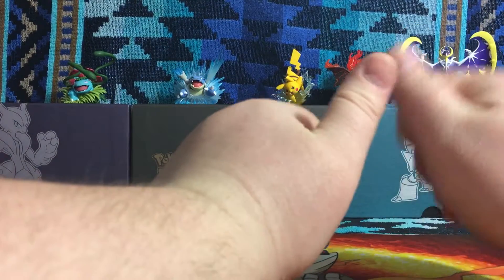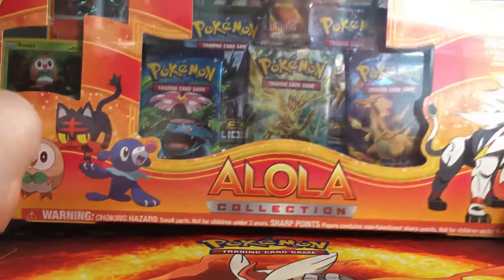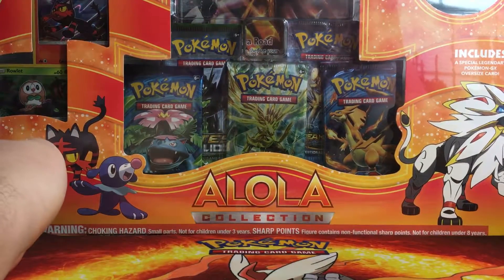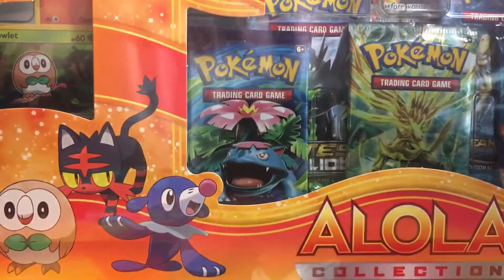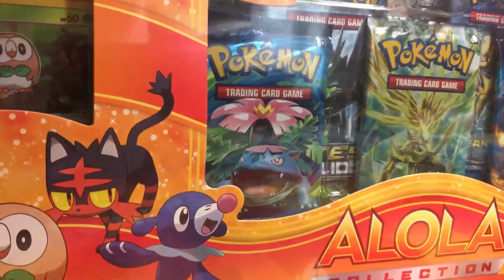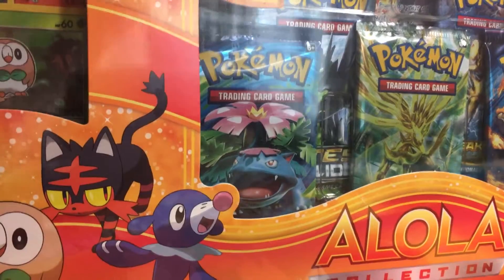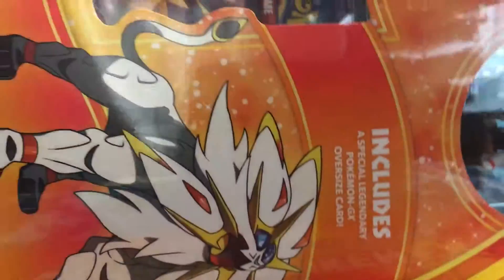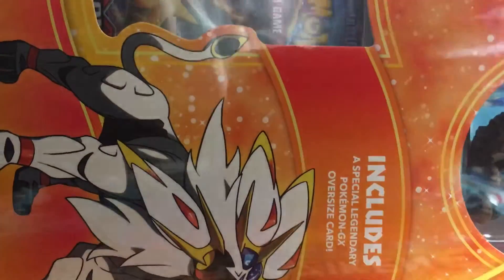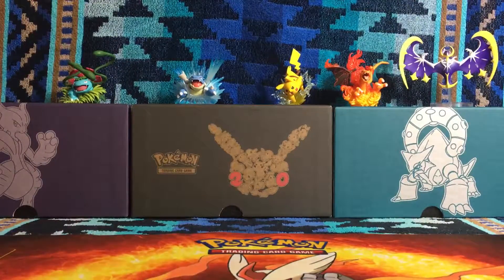Hello, PhoenixDrake here for another Pokemon card video. Today we will be opening up the other Sun and Moon collection box. I'm so psyched — I'm going to get right to it because I just can't contain myself. The Lunala box we just did was so good. I ended up getting a Break, an EX, several holos, and a reverse holo, so overall it was like a fantastic box.